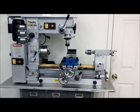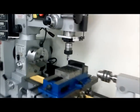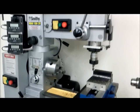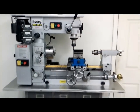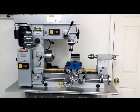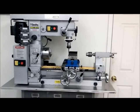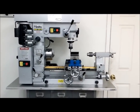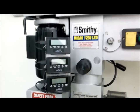Hello everybody, this is my Smithy Midas 1220 LTD. I bought this machine for one reason — I needed a new lathe and I do minimum mill work but absolutely did not have the room for both. I wanted to get a combo machine, but no doubt if you have the room, definitely get separate machines because they definitely have their issues.